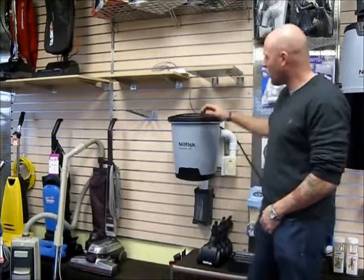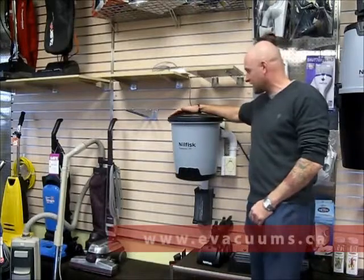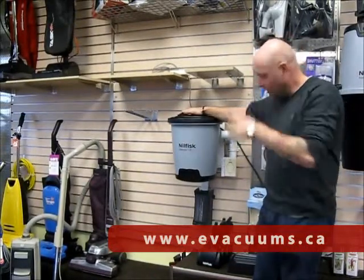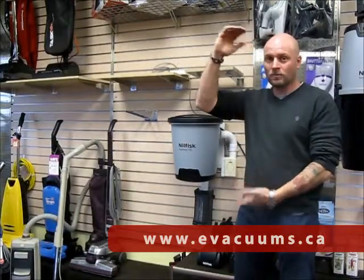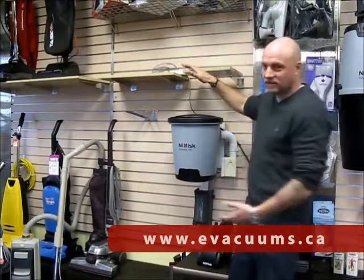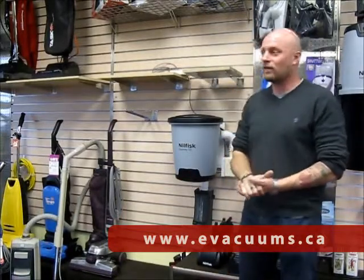Hello and welcome to the line of videos on the Nilfisk central vac systems. This here is the Supreme 100. You hopefully will have seen videos for the Supreme 150, the Supreme 250, or the Supreme LCD. Those are the normal size vacuums, and this one, as you can see, is half the size — and it's half the size for a few reasons.